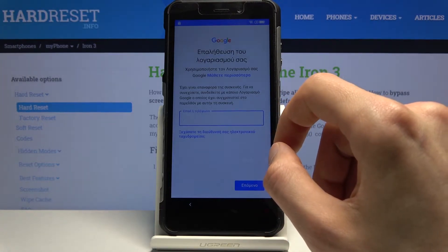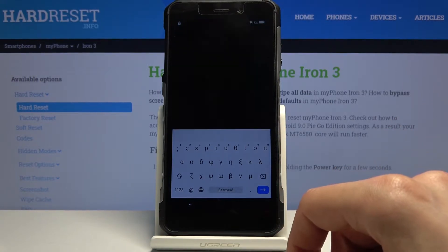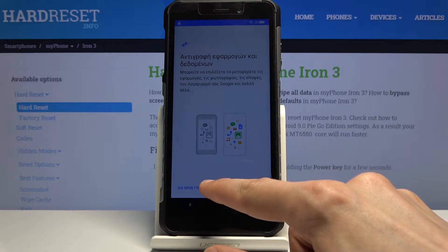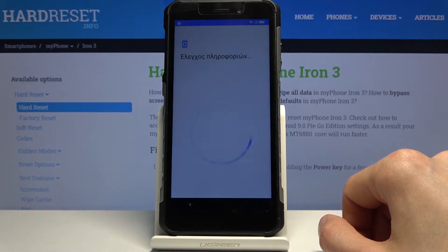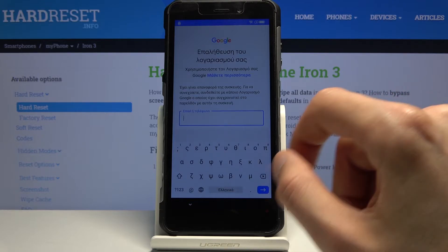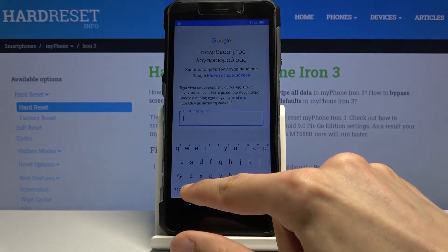Tap on the field and once the keyboard shows up, you want to change the keyboard to English. Hold the globe icon — for some reason it just went back, so let's get back to where we were. Once more, hold the globe icon right here and change it to QWERTY — just the second option.